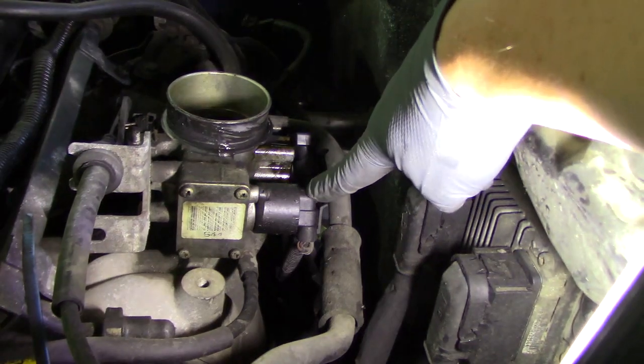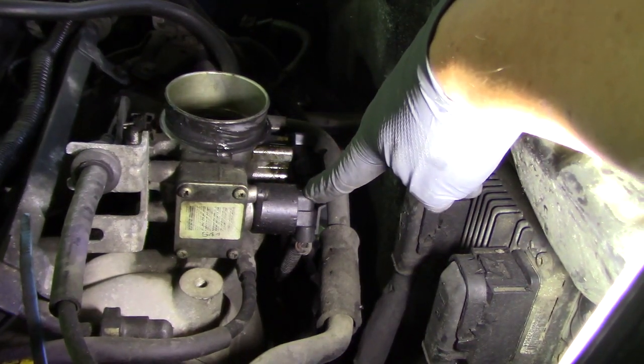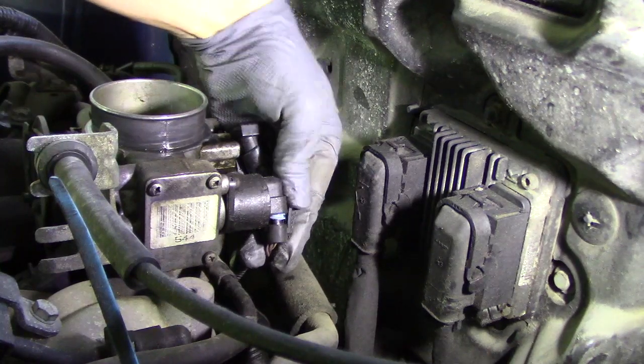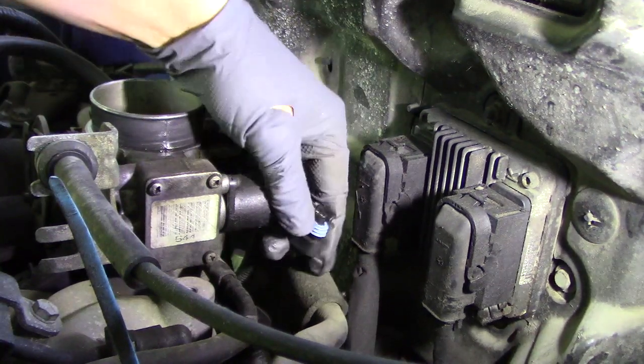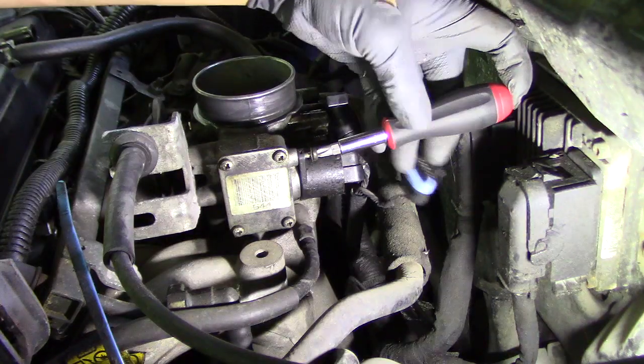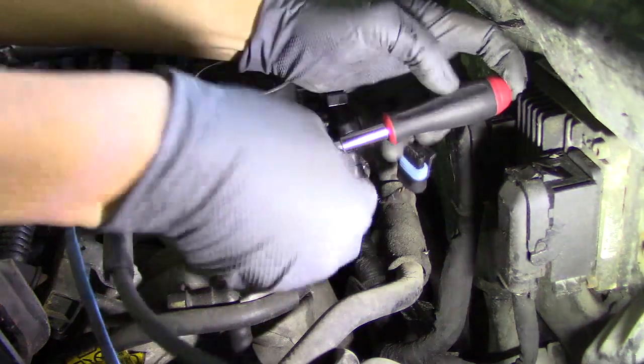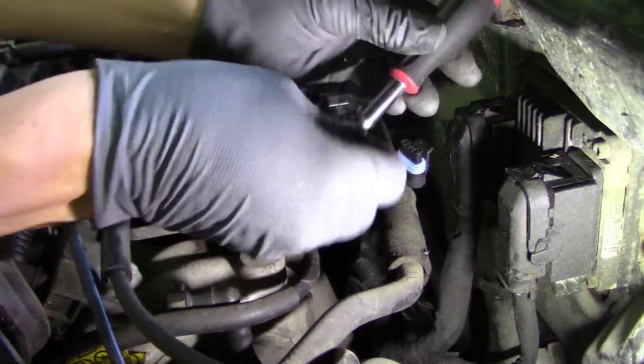The IAC valve is located on the back of the throttle body. Undo the electrical connection. You'll need a stubby Phillips screwdriver to unscrew the valve because it's cramped in close to the firewall.